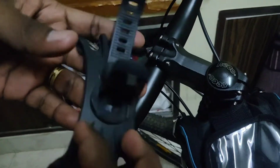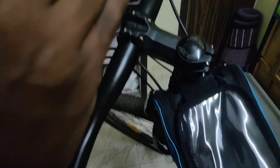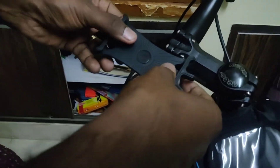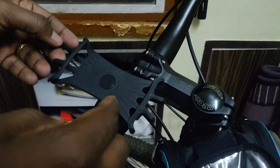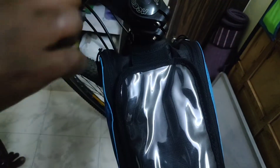Previously I used an Amazon Basics holder which I purchased — it is very nice and very good. I don't have any problems with that one, but the only issue is that during jumps it moves around. With this new one, navigation and touch things will be much easier compared to the old one.